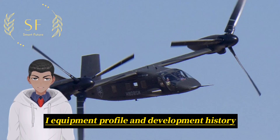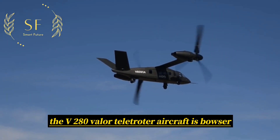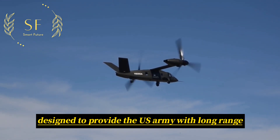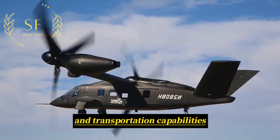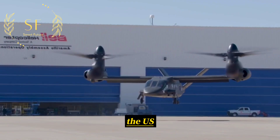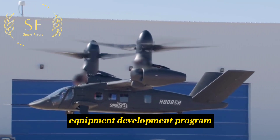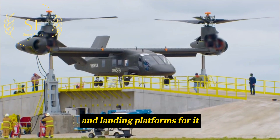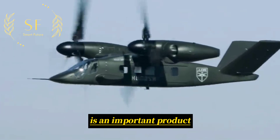The V-280 Valor Tiltrotor Aircraft is Bell's third-generation tiltrotor aircraft, designed to provide the US Army with long-range, rapid, and efficient airborne transportation capabilities. The US Army launched the Future Vertical Lift Aircraft Equipment Development Program, aimed at developing a series of new vertical takeoff and landing platforms, among which the Future Long-Range Assault Aircraft is an important product.